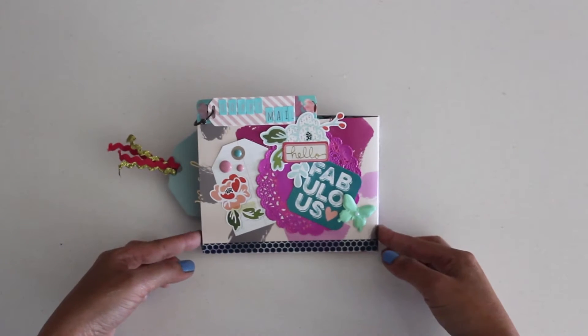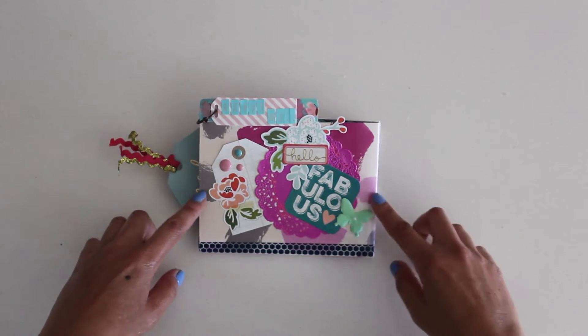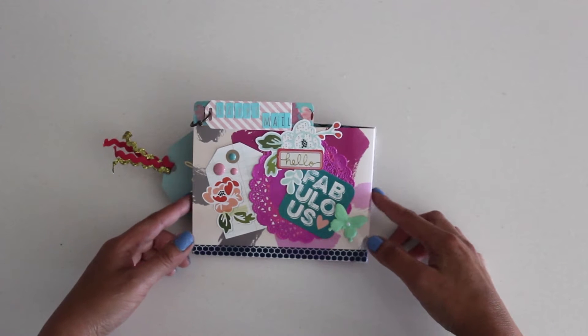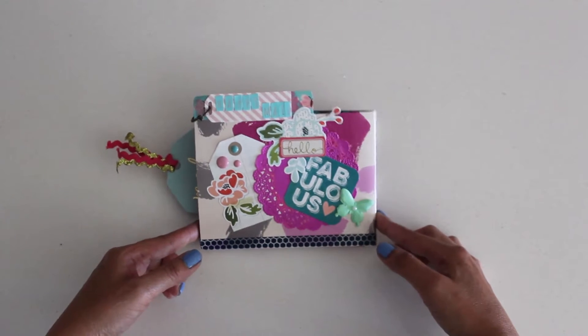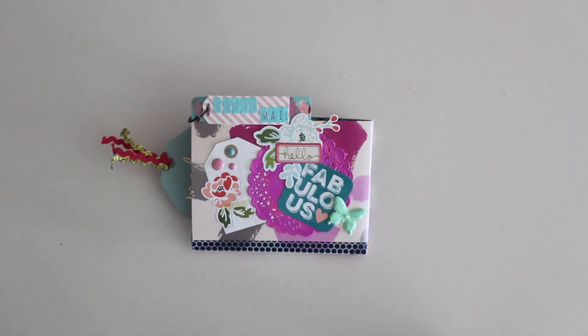I used a Target dollar spot folder. I like the folders because they're double-sided — you have the print from the front, which is like a glossy finish, and then the matte finish in the back, which is like a pink. So here we see the cover. I just did some layers and I'll bring it closer so we can show you more detail.